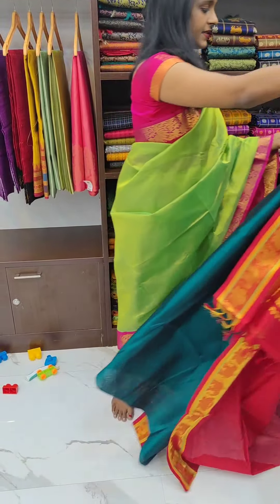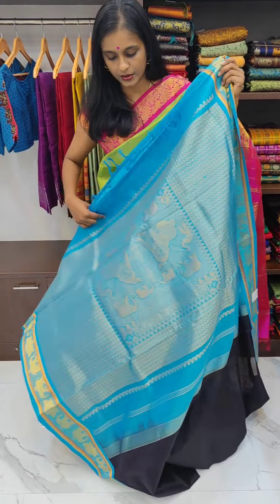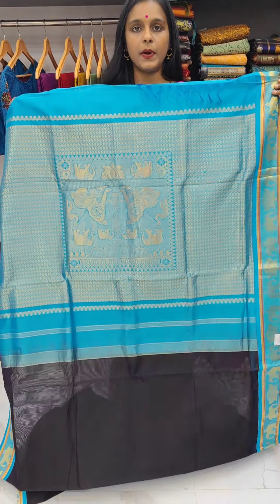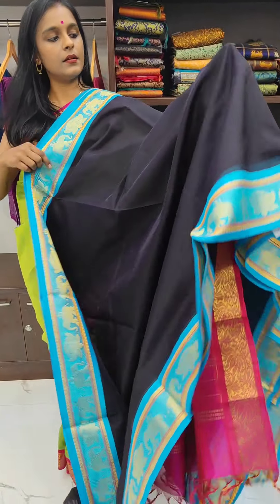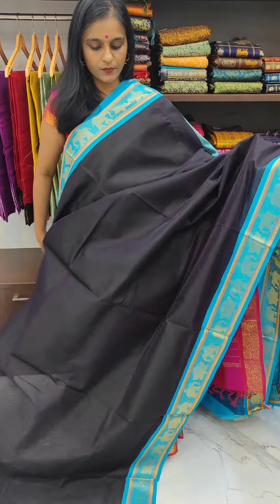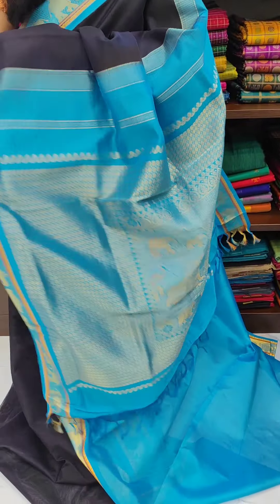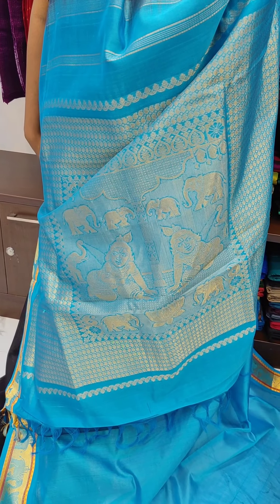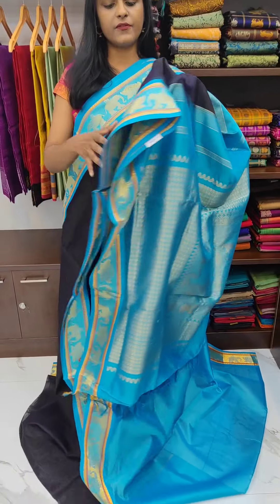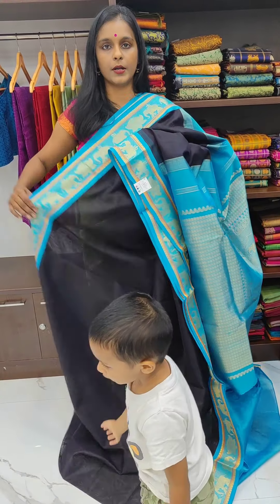Let us see the next saree — black with blue combination, with Krishna intricate leaf interwoven on the pallu, priced at 5400 rupees. This is the black with the blue combination Krishna Jayanti saree which costs 5400 rupees. The blouse is plain with just the 5-inch border, and the border has the elephant and the lotus interwoven on it.